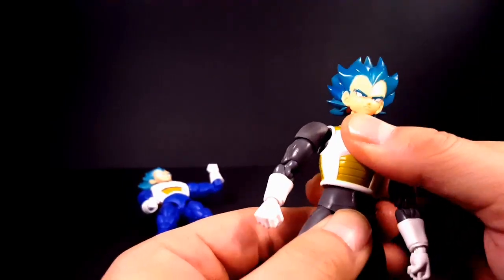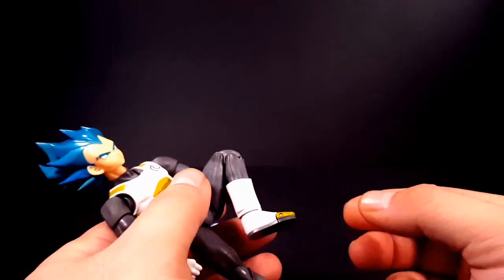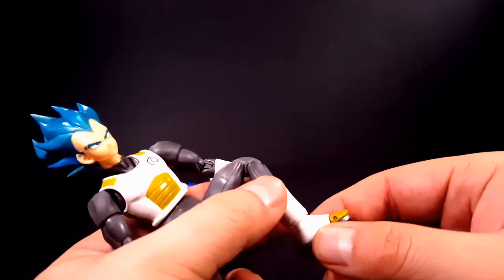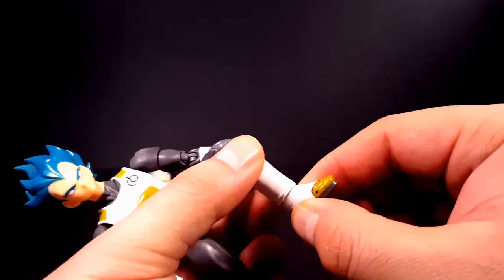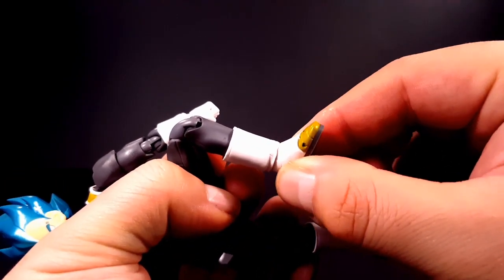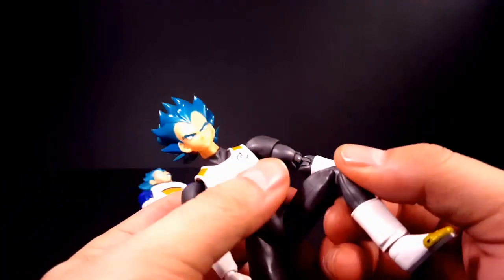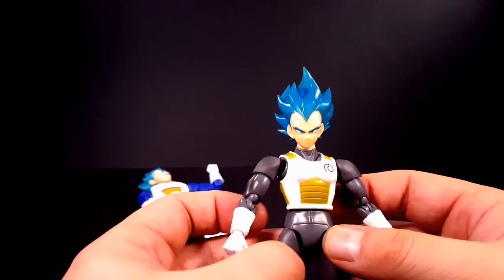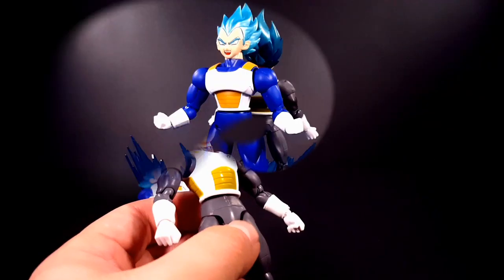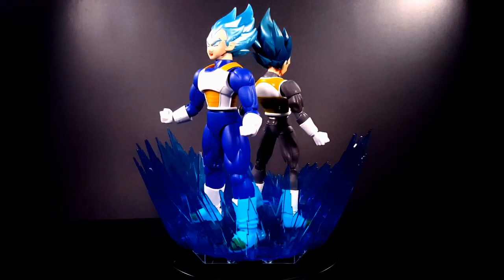He kicks about that high with double-jointed knees, which is very good. He does not have much of an ankle rocker — just a very teeny tiny ankle rocker and a toe hinge. So the articulation on the SH Figuarts kind of sucks as well.